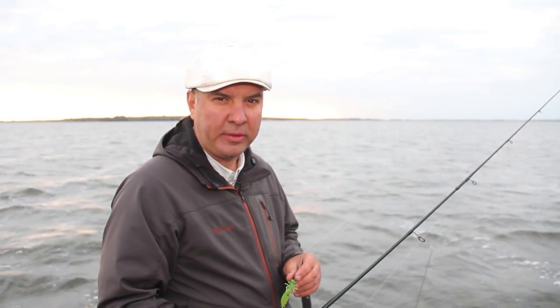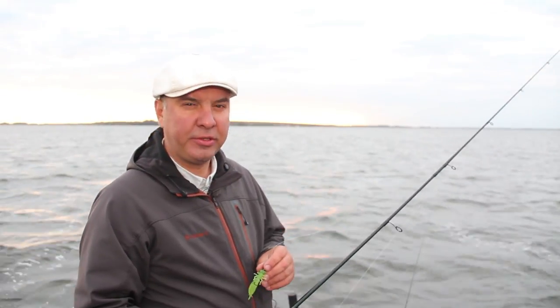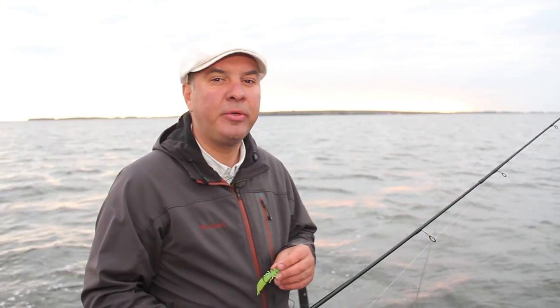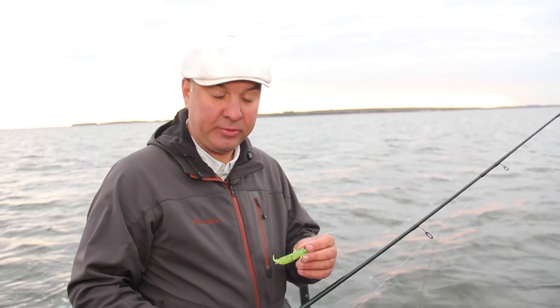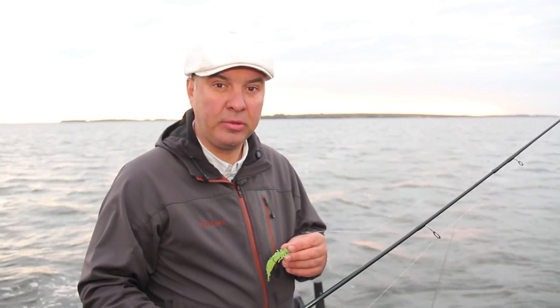I've had three nibbles during one bottom casting. It means that the fish don't like something. When you correctly guess the colour and shape of the bait, the fish take it very greedily. Now, while there are some fish, I will change the bait. I change the colour, and if it doesn't bring success, I'll change the shape of the bait.